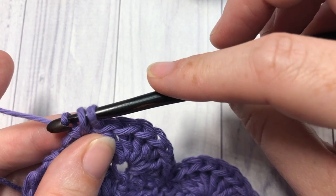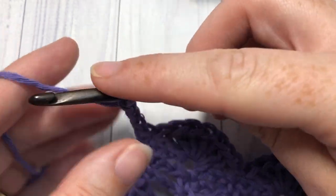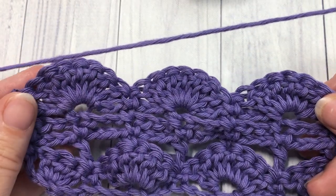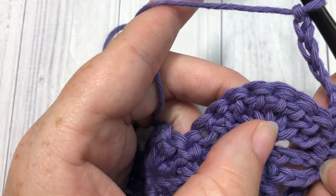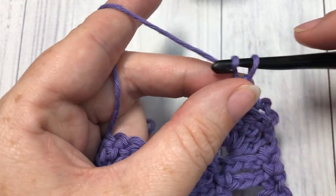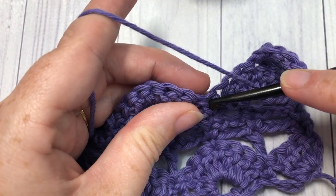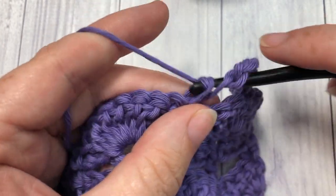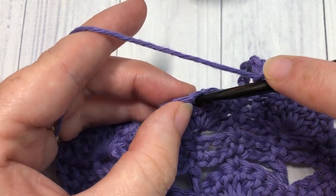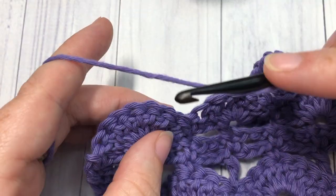At the end of row five, chain six — which counts as a double crochet and a chain three space — and turn your work. You're then going to skip the next three double crochet stitches and single crochet into the next stitch. Chain three, skip the next three double crochet stitches, and work one double crochet into your next single crochet stitch.